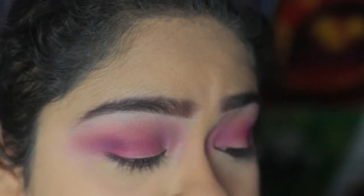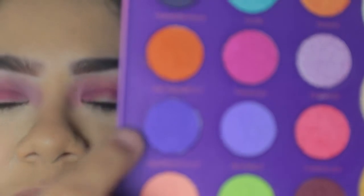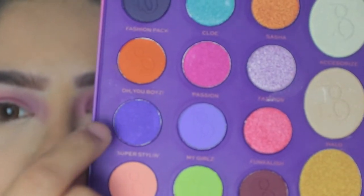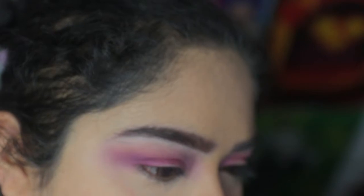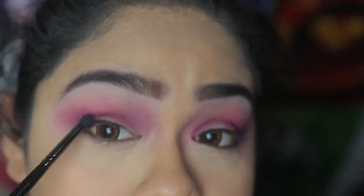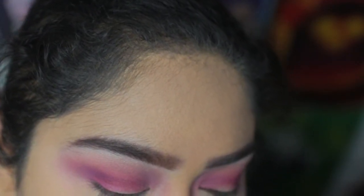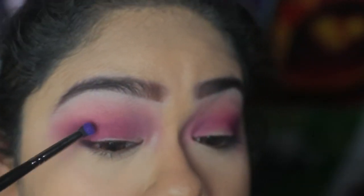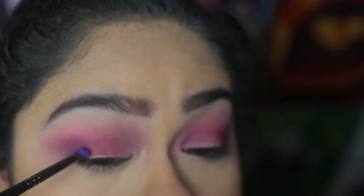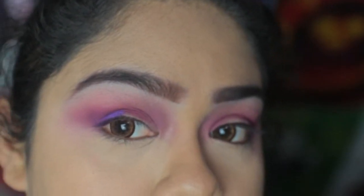Next I'm going to be going into the color Super Styling, which is this dark purple color. It's not really a shimmer — I'd say it's more like a satin finish. I'm going to be putting that on the outer corners as well as the inner lid of my eye using a thin brush. I really love this purple — it's a really, really nice purple.